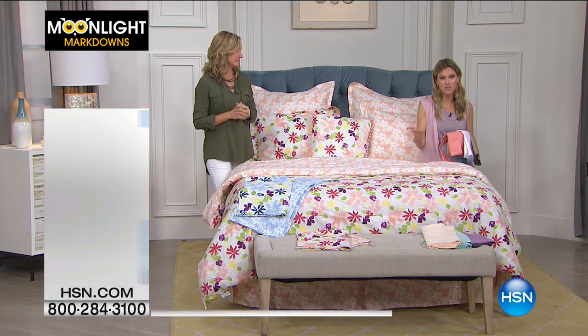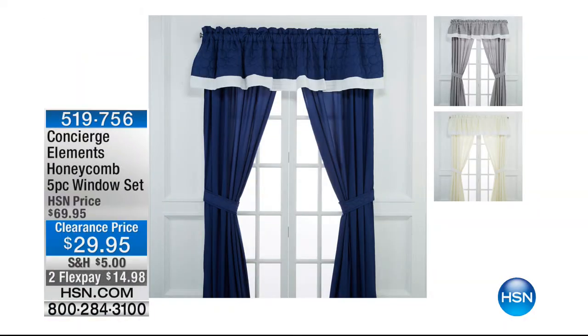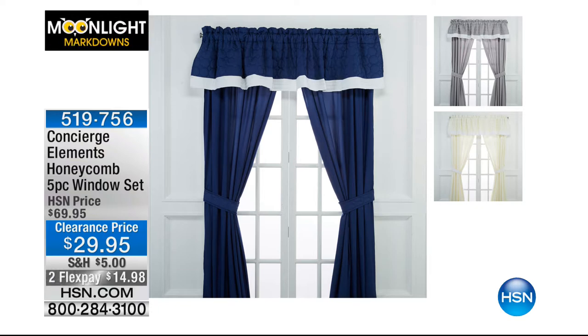This is on clearance, you get a chance to get it home on FlexPay — any major credit card, available for everyone. For those of you shopping HSN and you're new customers, welcome. We also sell window dressings. From the Elements line of concierge, our five-piece window set is on clearance — we've taken over 50% off, it's on FlexPay at $14.98. I have three choices: gray, ivory, and navy. The valances have a really nice quilted pattern with white trim, and the drapes are 84 inches in length. A great option to finish off your bedroom, or add a pop of color.